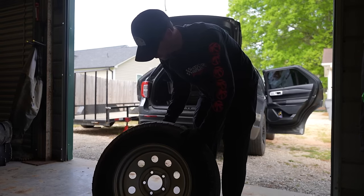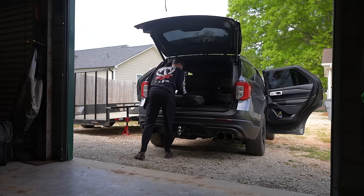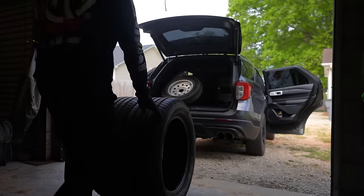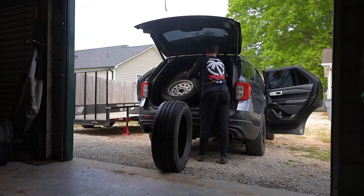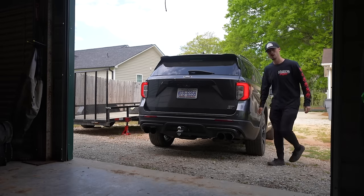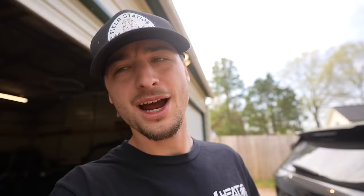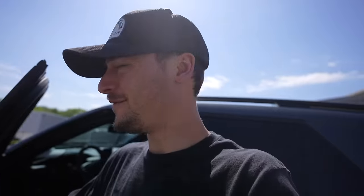Got to get a trailer tire too — I'll explain that in a minute. Alright guys, we're ready to go. I'll see you at the tire shop. We've made it over to Griffin Tires.